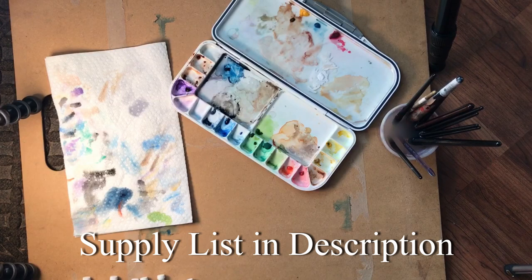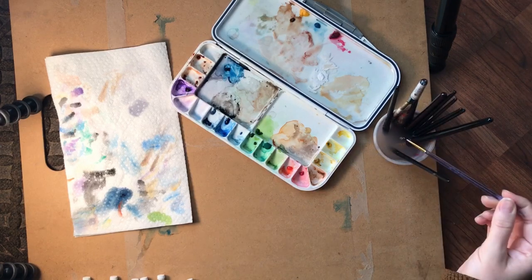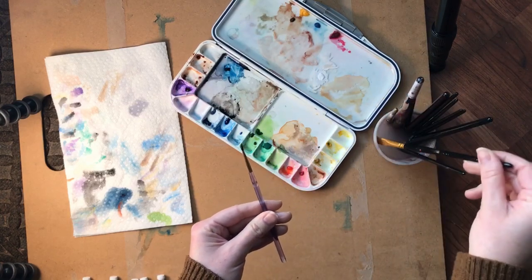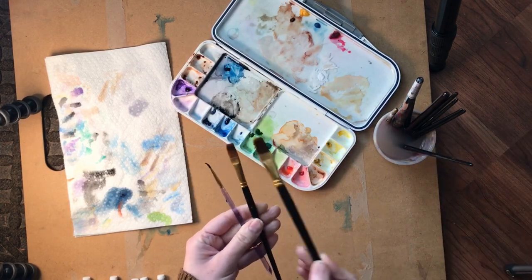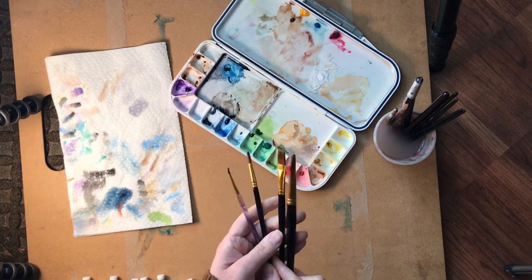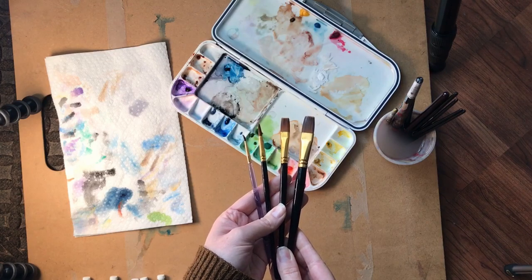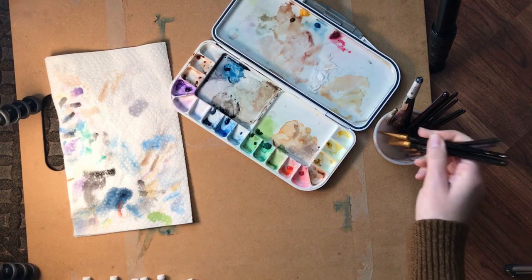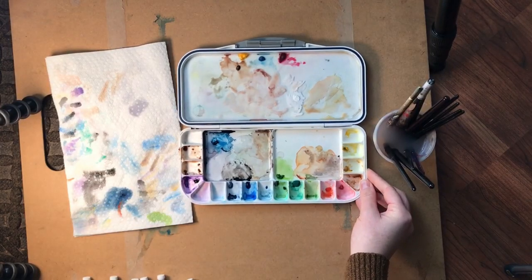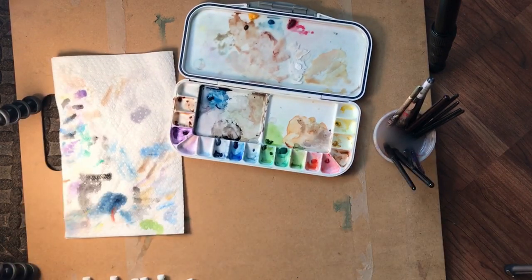I wanted to give you guys a simple supply list that was not going to be too expensive. What you need is a cup with water, a lining paintbrush — very skinny, very thin bristles. I really like flat brushes, so I've got a medium one and a larger one, and also a round brush. If you just have these four brushes, you should be good to go. The set I recommend down below will last you for a long time and it's pretty cheap, but you could use other kinds of brushes from a store as well. I also recommend getting a palette to separate your paints. You don't have to have one — you can use a plate. Just try to be careful that your colors don't touch, and use a paper towel to blot your colors so they don't mix when switching from color to color.